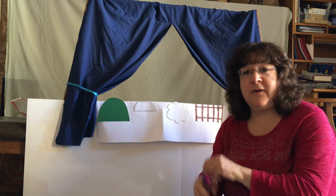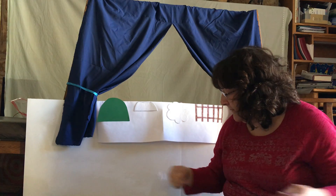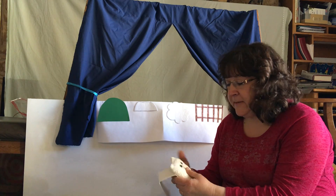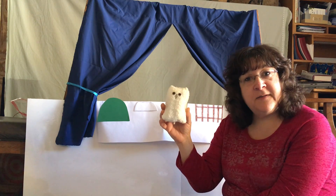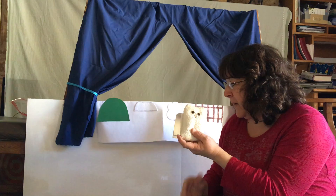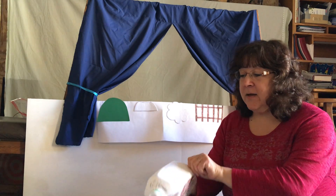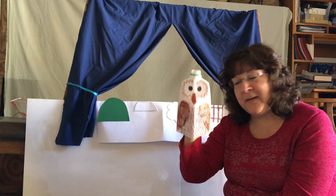If you have old gloves, you can cut off a finger, add some eyes, and have a little finger puppet. The puppets I used for Owl Babies were old white socks that I stuffed and added paper eyes and a paper beak — and I have owl puppets. You could use an old milk carton, cut off the front, and you have another type of owl puppet.